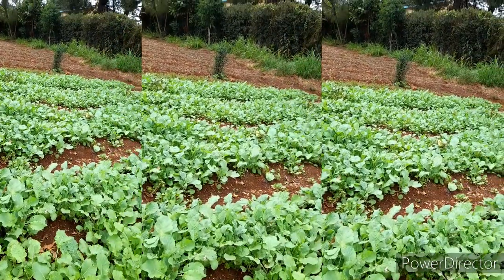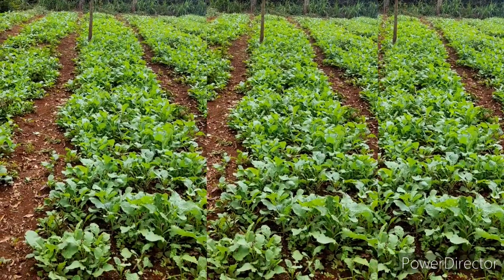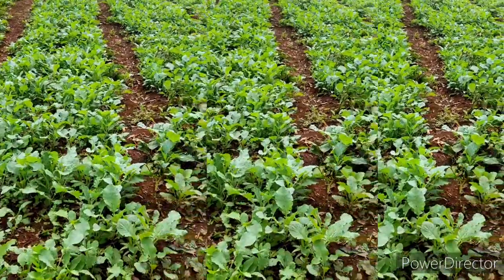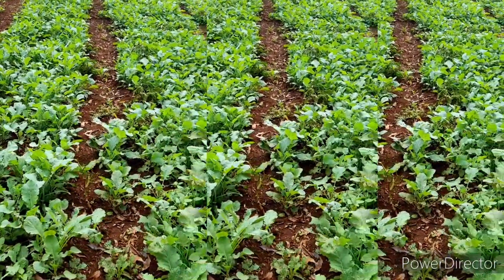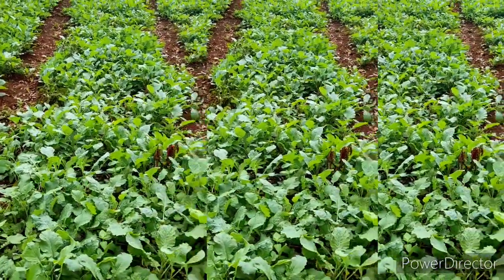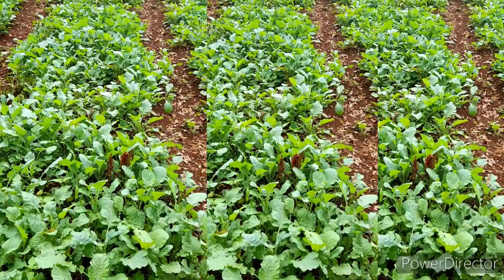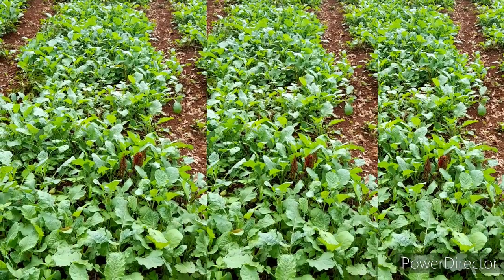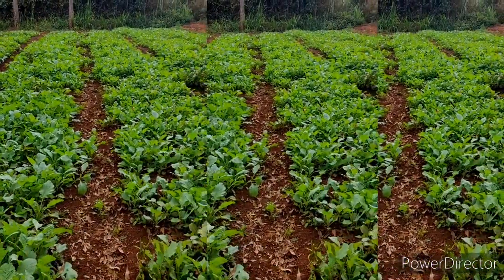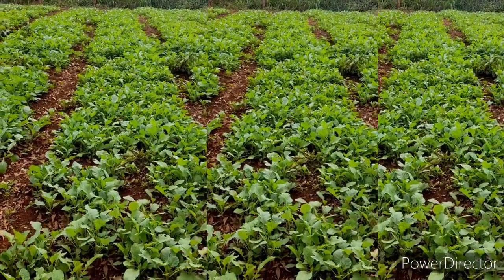As for diseases, once they are affected it is mostly downy mildew. The management is to remove the affected leaves, but normally the mildew is very minimal so it does not really affect production, because this is a very fast-growing and fast-harvested vegetable.